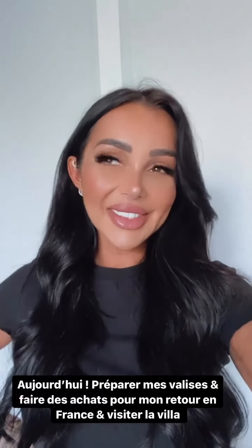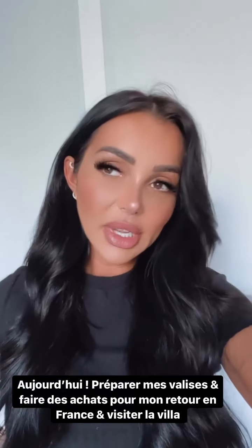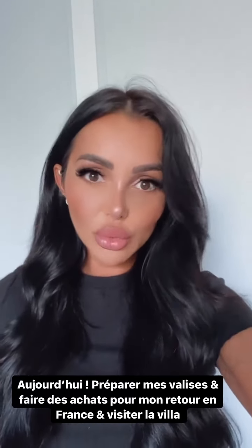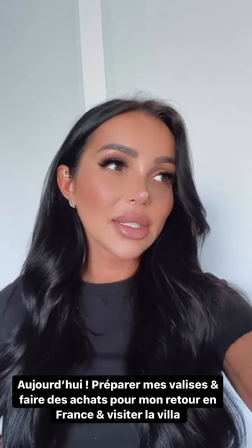Salut tout le monde, j'espère que vous allez bien. Programme du jour : j'ai trop de trucs à faire. Je dois commencer mes valises, ensuite je dois partir faire un tour au mall pour quelques achats pour les fêtes. Je dois préparer mon départ. J'espère que j'aurai le temps de passer à la villa, mais je n'en suis pas très sûre. Si j'ai le temps d'y passer, je vous montrerai comme je vous ai promis.